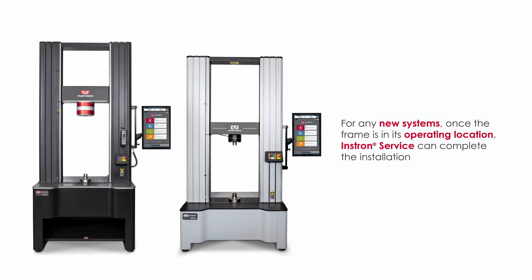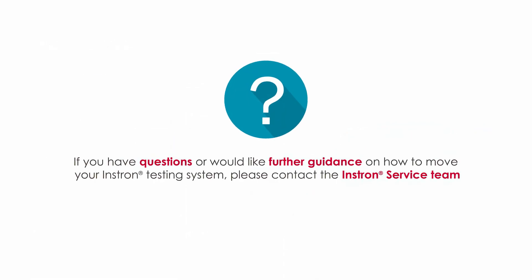For any new systems, once the frame is in its operating location, Instron service can complete the installation. If you have questions or would like further guidance on how to move your Instron testing system, please contact the Instron service team.